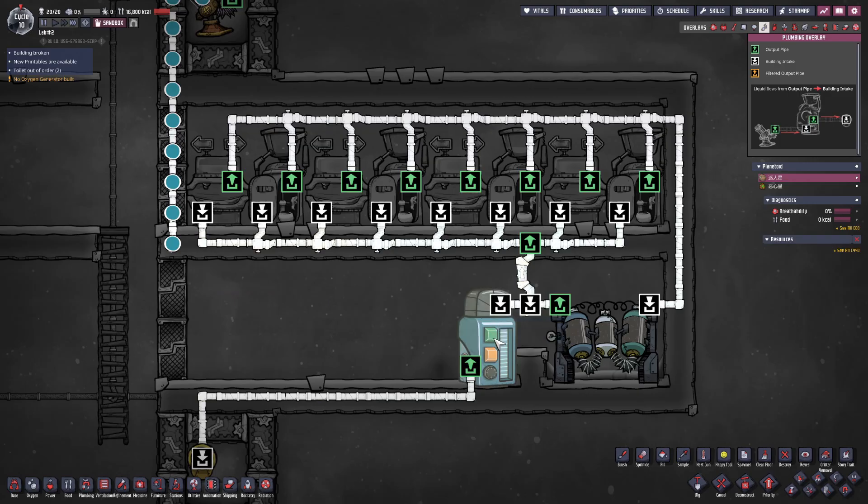Since duplicants generate additional liquid when using toilets, we need a liquid reservoir to store the excess. Without it, the entire system would quickly back up. The liquid reservoir's output can then connect to your base's clean water pipeline or any other purified water applications you require.